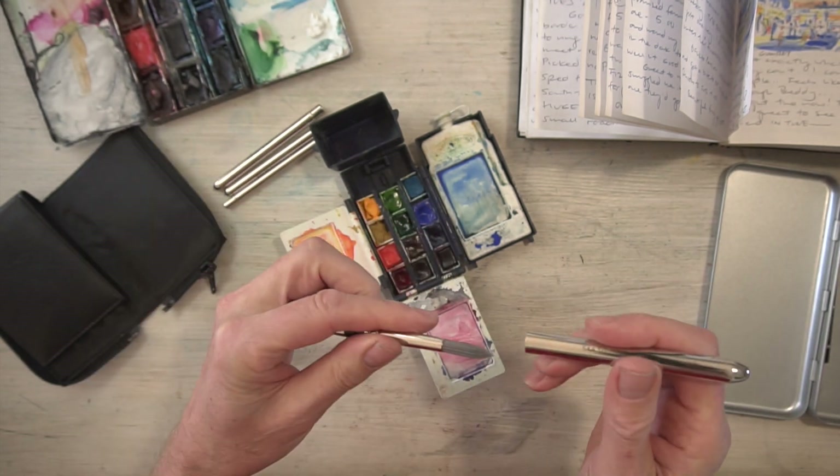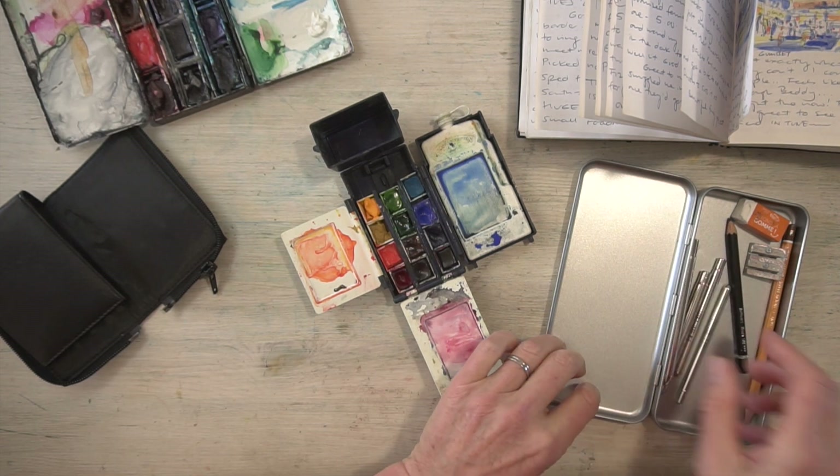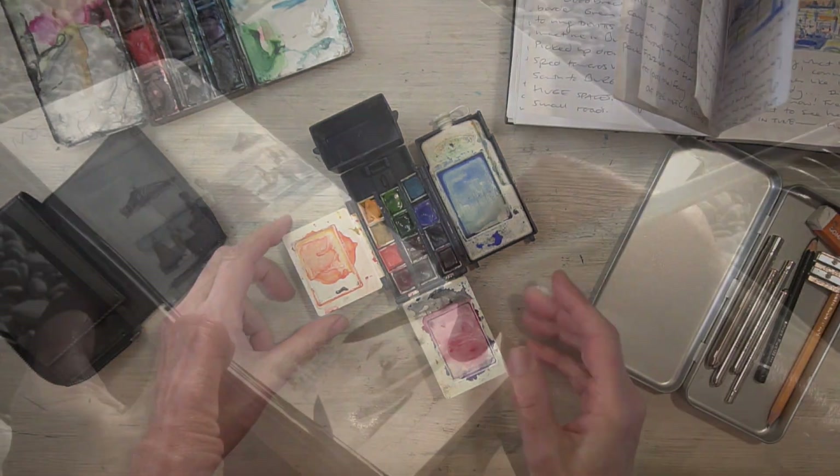They also fit nicely into a little tin which also comes with them. So you've got your biro and the brushes, and really at this stage that's all you need.